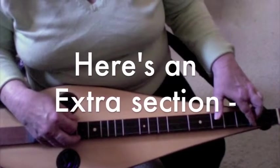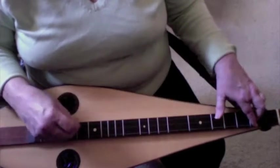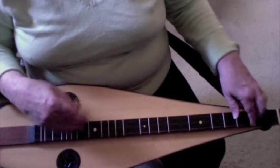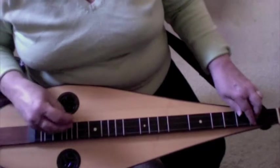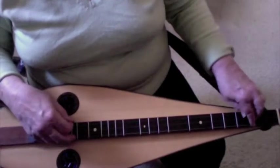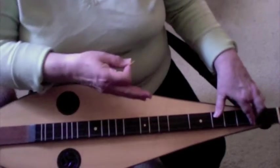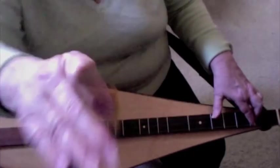There's another section I did with the hammered dulcimer arrangement that I didn't do with this one — I'm going to show it to you right now. If you can't play it, it's a little hard — I'm having a hard time with it myself. If you want to leave this out, at this point you'd go back to the beginning and play the A section again. But let me go ahead and show you this without the tablature: it's 1-1-3.